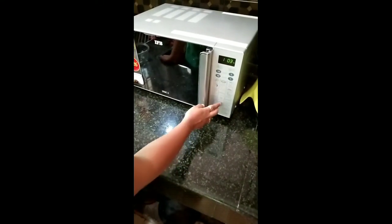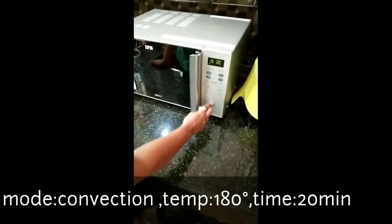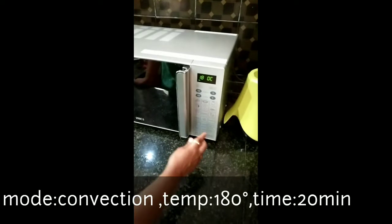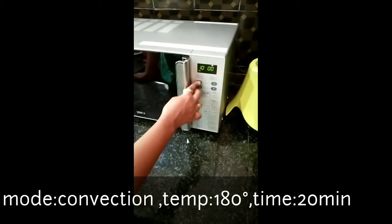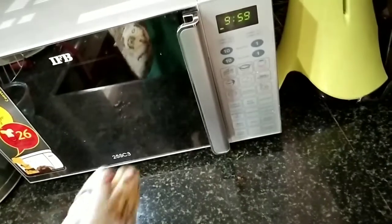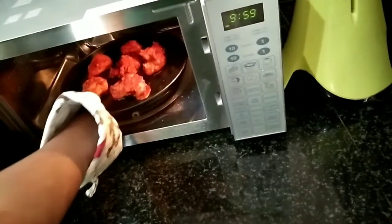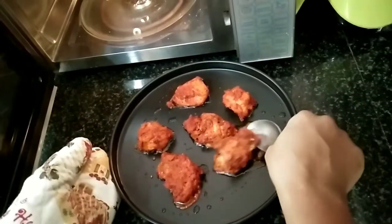In the convection mode, we will set the chicken for 20 minutes. We will set the chicken at 180 degrees. We will set the chicken pieces in 10 minutes at 180 degrees.